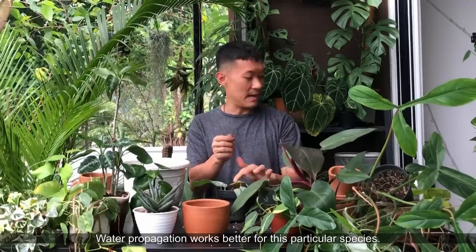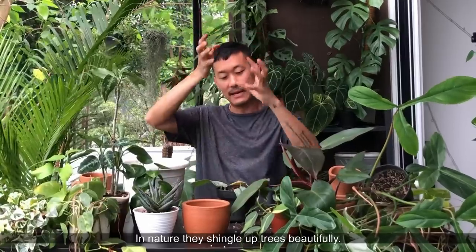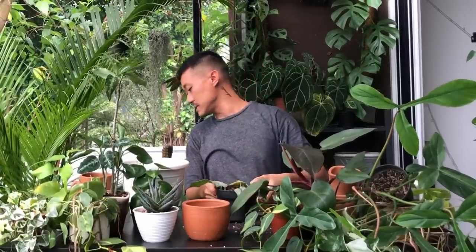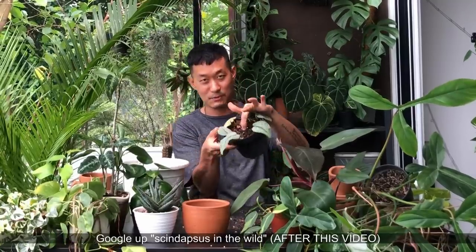I may actually give this Scindapsus a moss pole too, because I want one to climb up — they can get bigger leaves with a pole. I don't see a moss pole right now, I'll do that later. I'm going to stab the moss pole right in the middle where there's room.